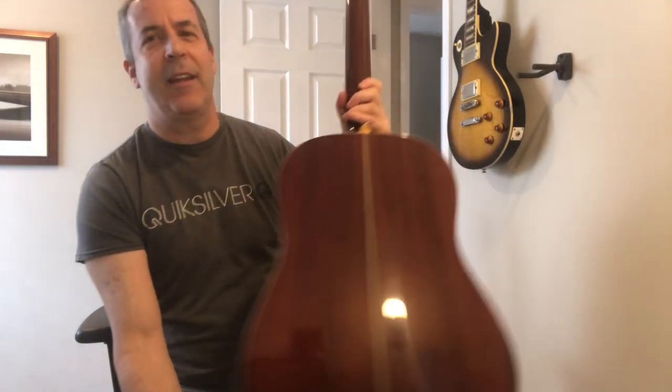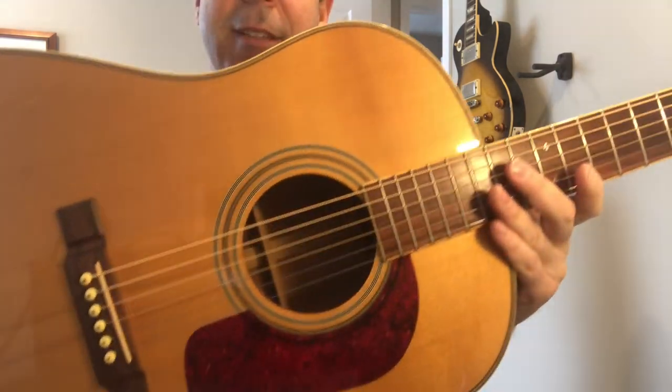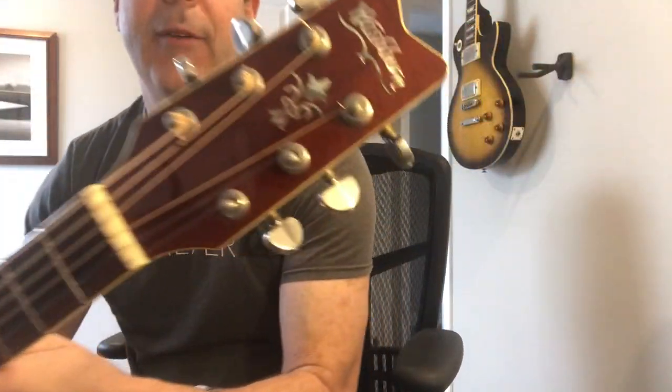Hi there, welcome back. Thanks for coming. What I'm going to show you today — this will be my fourth guitar review — I'm going to show you this acoustic guitar by Washburn.